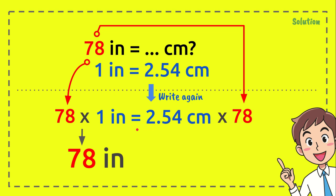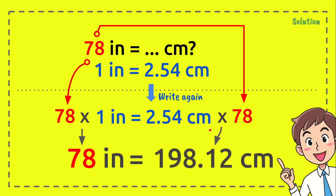Then, 2.54 centimeters times 78 equals 198.12 centimeters. So the answer is: 78 inches equals 198.12 centimeters. Thank you so much for watching, and see you again in the next video!